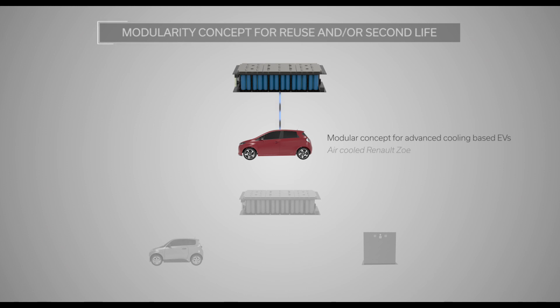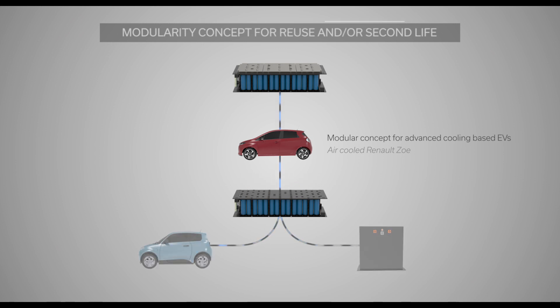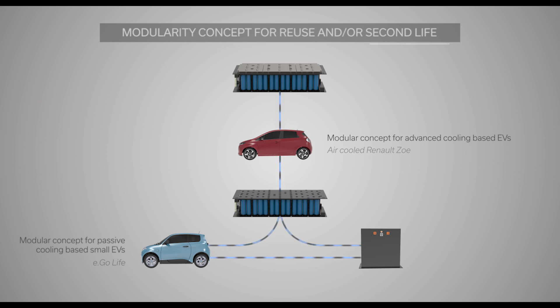Modularity concept for reuse and/or second life. Modular concept for advanced cooling-based EVs. Modular concept for passive cooling-based small EVs. Modular concept for passive cooling-based energy storage.